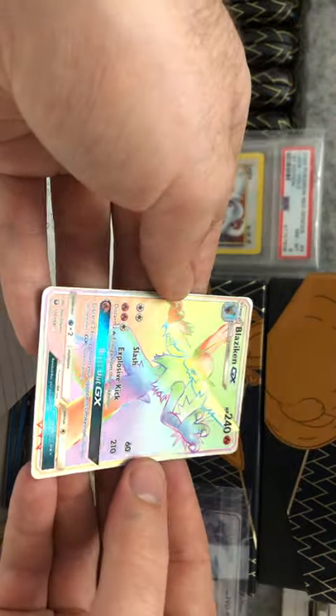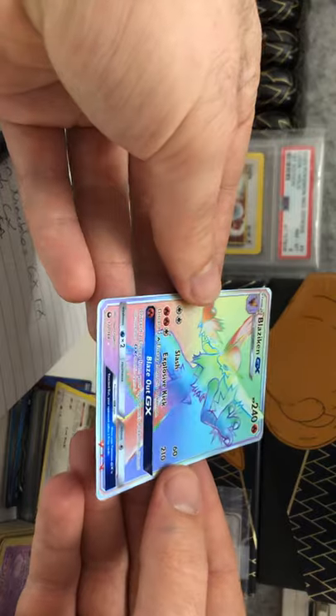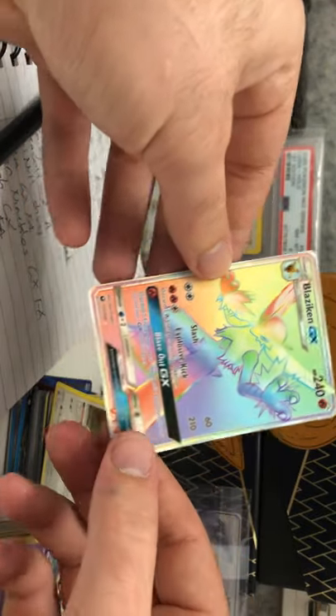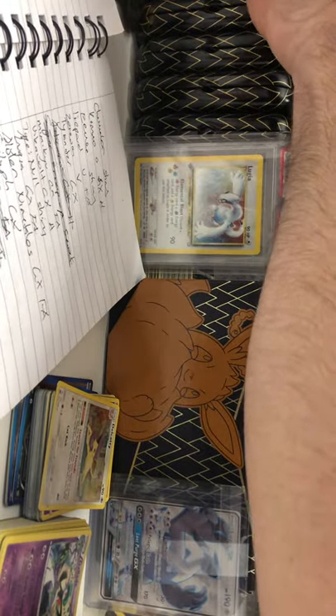If you were going to grade cards like this, you can try your chances with Troll and Toad, but I wouldn't recommend it. I'd mainly use Troll and Toad if you're trying to complete your sets with near mint versions of your cards that are just going into your binders.